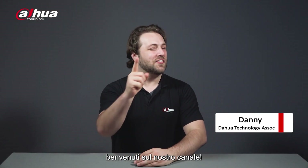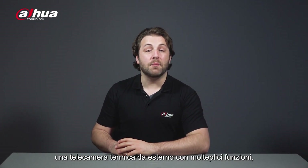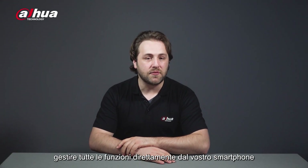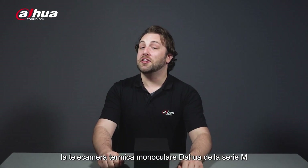Hey guys, welcome back to our channel. This is Danny from Dahua Overseas Business Center. Today we'll be unboxing a versatile outdoor thermal camera with multiple features that lets you share images and videos, access the camera's functions via your smartphone and more. Introducing the Dahua M-Series Thermal Monocular Camera.